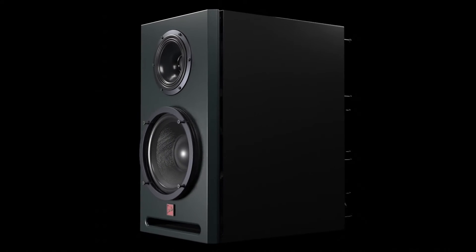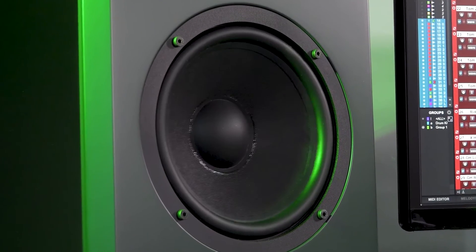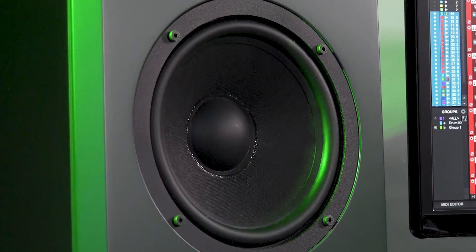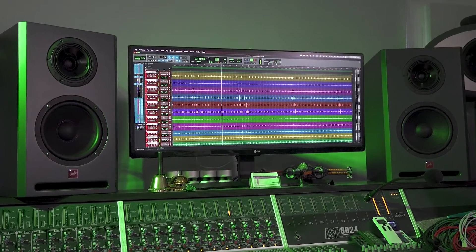The front driver, the one we can see, pressurises or drives the air in the listening space — our room — while the second, also-powered internal driver mounted directly behind the first, pressurises a small sealed volume of air inside the cabinet. Using this isobaric design allows us to drastically reduce the size of the speaker, while at the same time improving low-end performance.